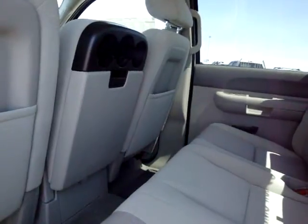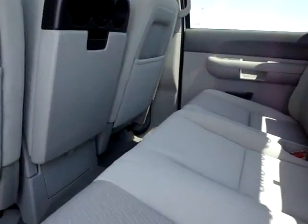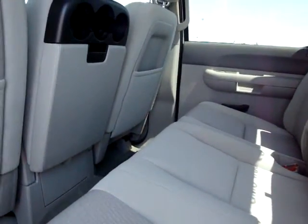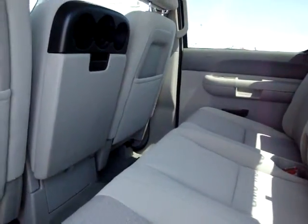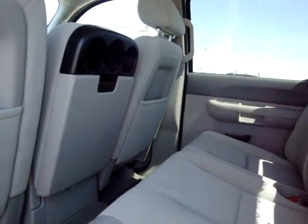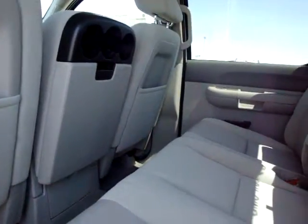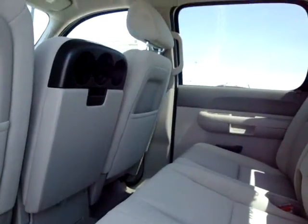So that's kind of a real quick look, Bryce. This is the 2500 SLE with the gas 6 liter V8 engine, crew cab. You asked for a couple pictures, so there it is. I will also send the other information you asked for. We'll talk to you soon.